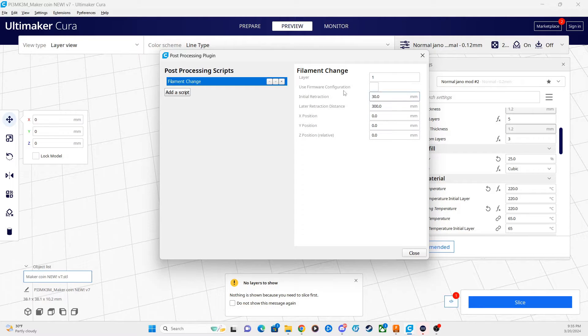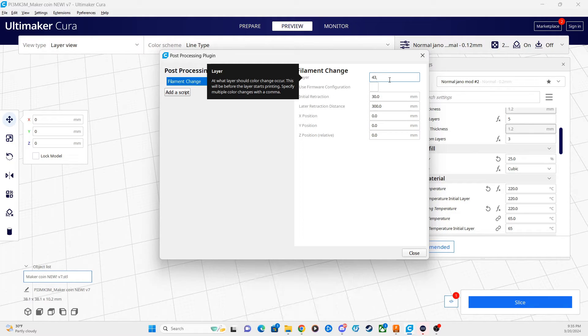At Filament Change, this is where you put in the layers you want to swap filament at. We're going to be modifying this at layer 43, so we put in layer 43 in our layer category. If there are multiple layers in your print that are going to have different color swaps, all you need to do in Kura is add a comma after the last number and then add the next number after that — in numerical order. In this particular case, we're only going to have one color swap layer and that's layer 43.